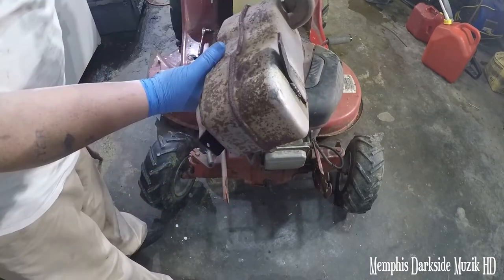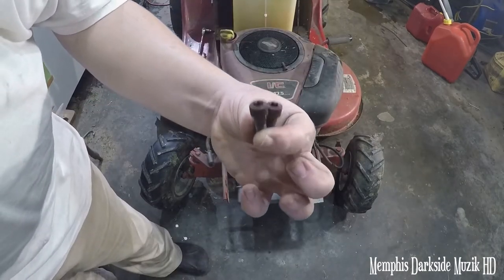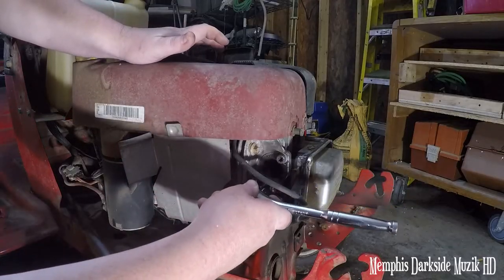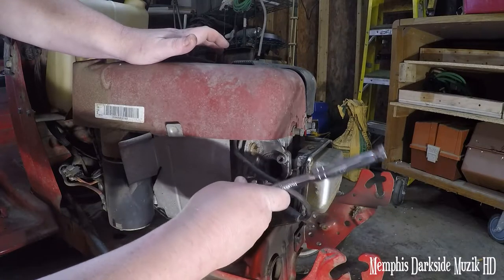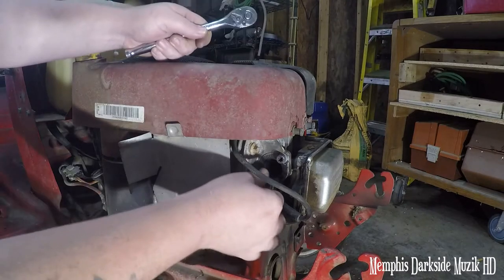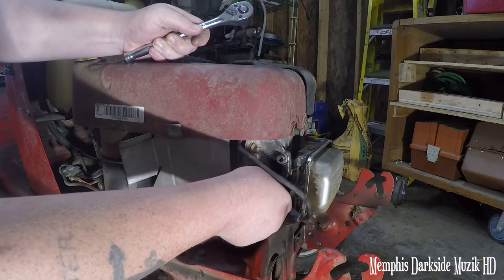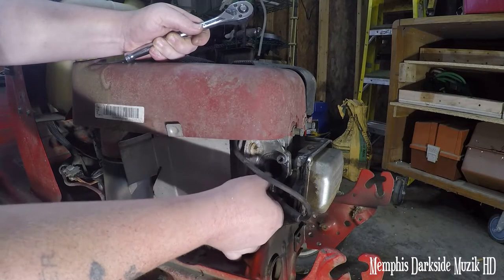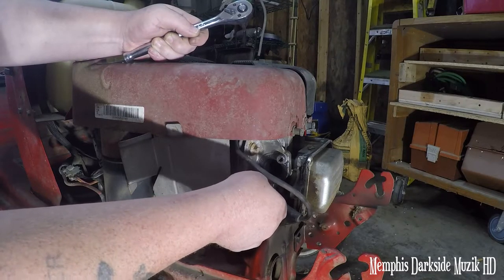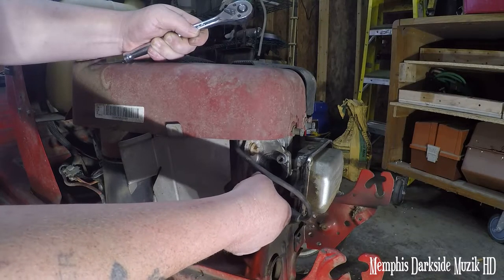Now it's time to put the kind-of-new replacement one back on — two bolts here. We're going to go ahead and clean these up with the wire wheel. What I've done is put a little bit of never-seize on here — I kind of re-tapped the threads, and I put never-seize on it to make it go back in there a whole lot smoother.